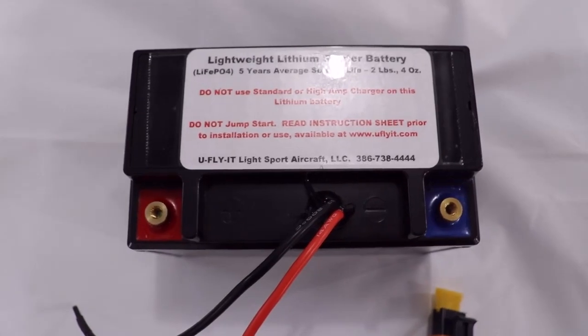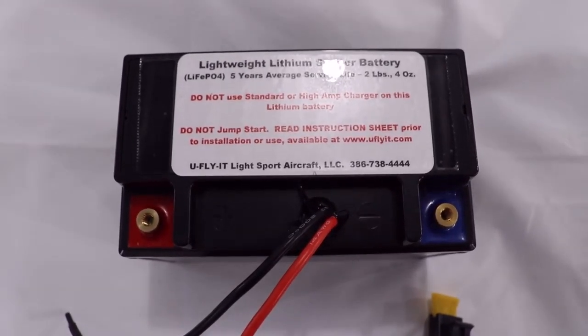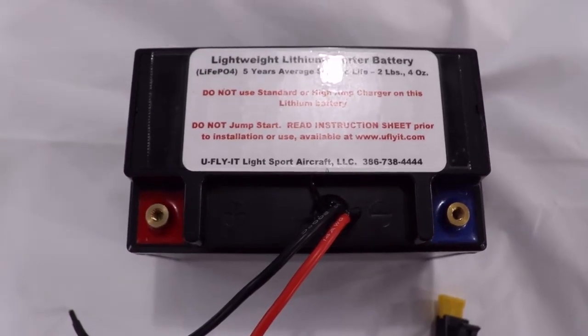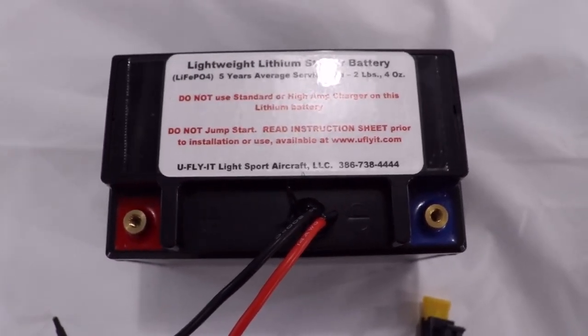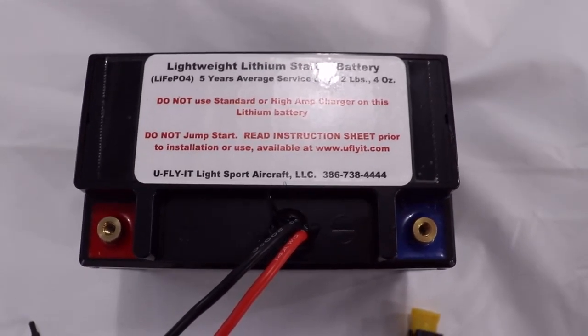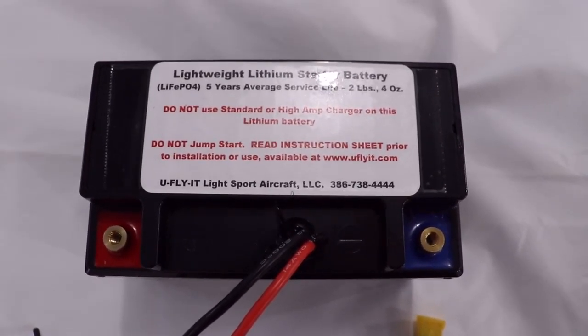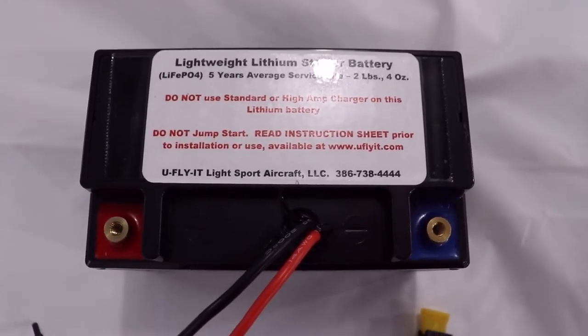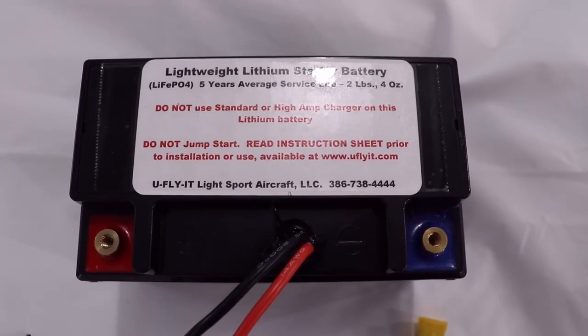If you find a need to charge this battery, it needs to be charged with a quality lithium battery charger. Also, if you allow the voltage to go below 11 volts, you may not be able to salvage the battery. Never try to jump start across this battery — if the battery gets low, you need to charge it with a lithium battery charger.